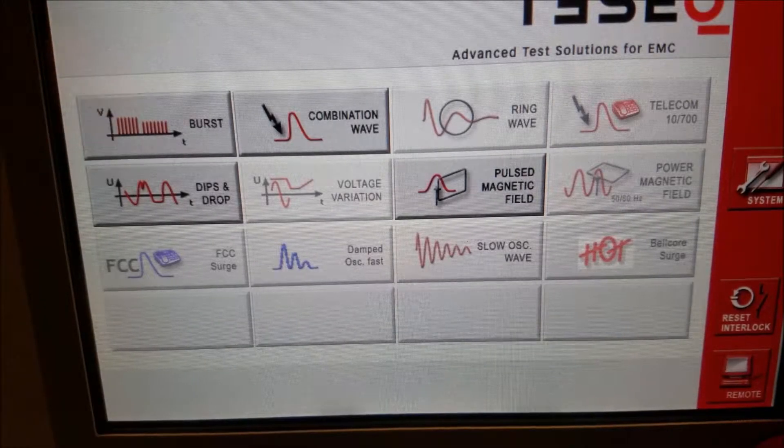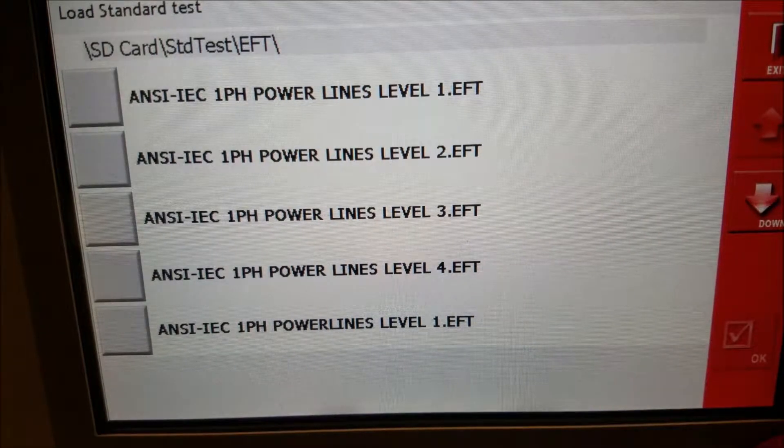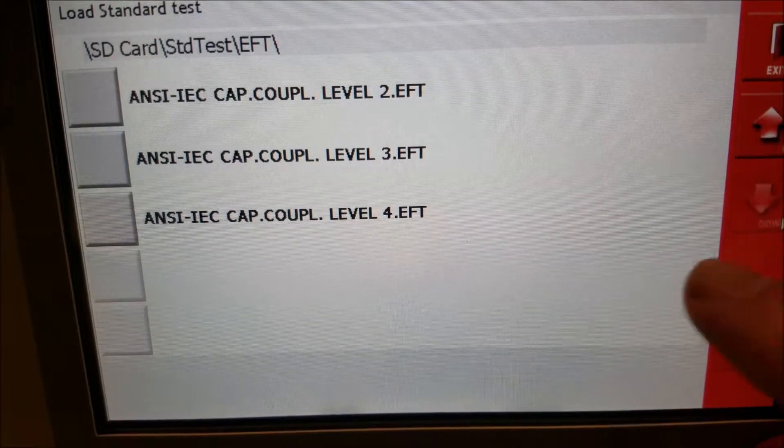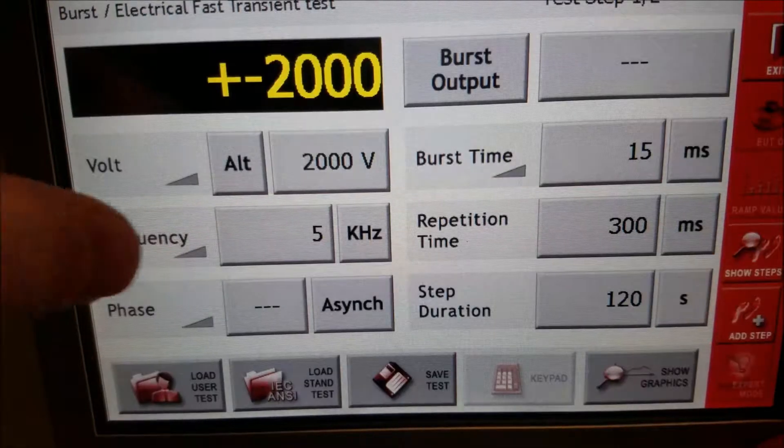At the main menu you can select any of your tests. We'll go into bursts here, select a load standard test which most of our rental customers do, select a pre-programmed test IEC 61000-4-4, capacitive coupling clamp.